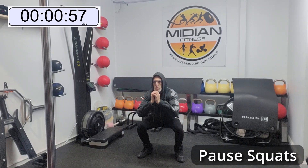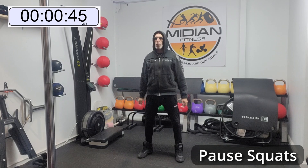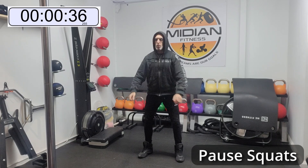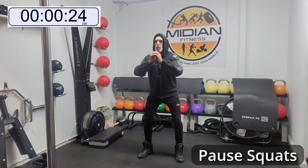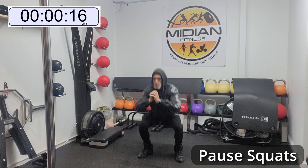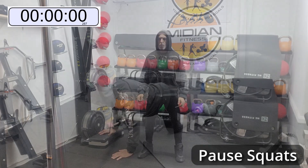Welcome everyone — Round 2 starting now. We've got pause squats again. Get down into the position and pause, down to around where your knees are and back up again. If you can get lower, even better. Going for the full minute — the timer may differ slightly from the program timer, so just do your best. Down and up, do not come up too quickly. Feel those muscles, they are going to burn. Excellent, we're almost there. Excellent — moving on to the next one.